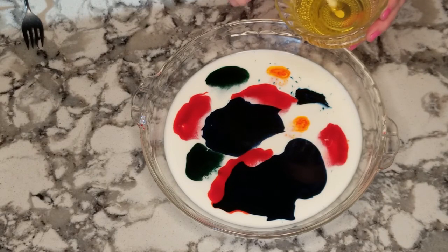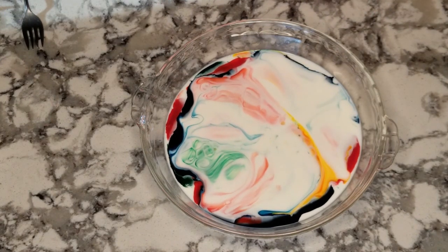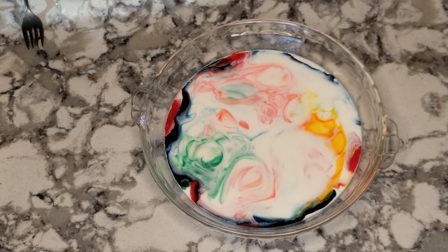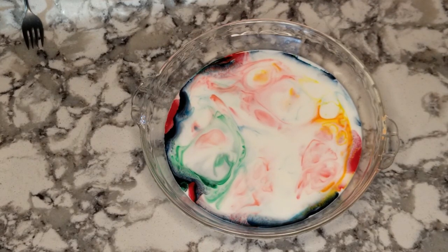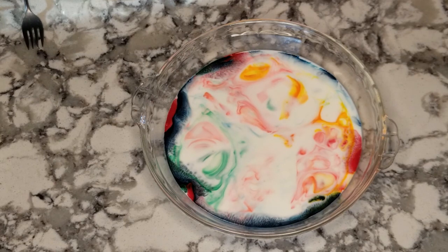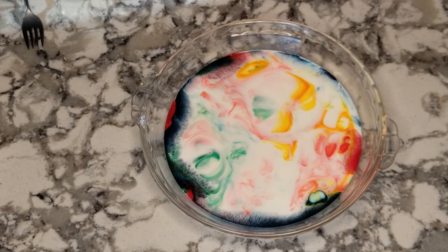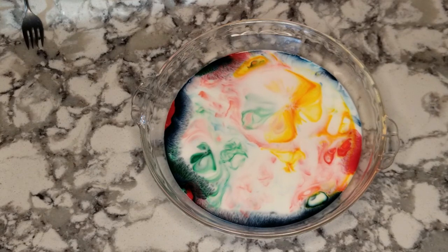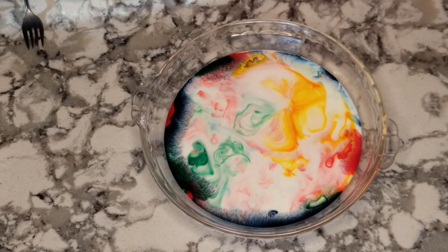And there we go. So your colors will start to swirl around now. What's happening is that milk has a high fat content, especially the whole milk that we're using. There are fat molecules in there which are nonpolar and they don't dissolve in water. And the water is actually polar. The soap molecules have one end that is polar and one end that is nonpolar. So the soap comes between the water and the fat and then kind of pushes it around, zipping it around — the soap is chasing those molecules of fat around the pie plate.